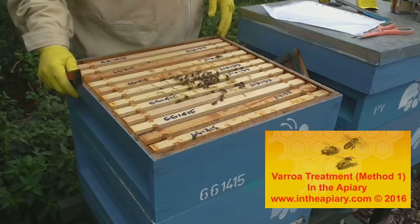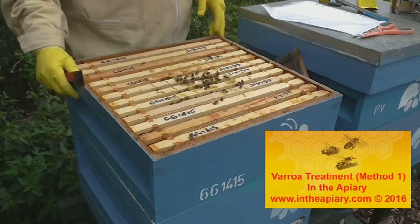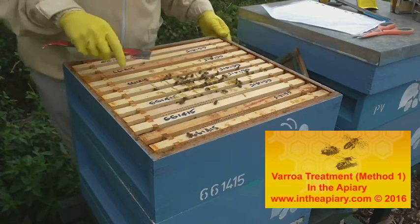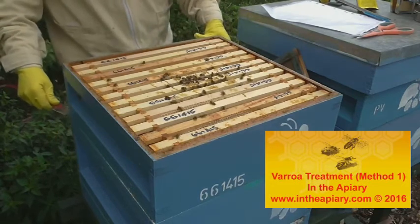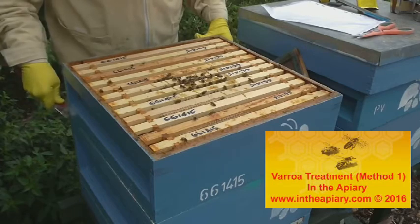Unfortunately, varroa has been removed from the list of notifiable diseases, and it is the honeybee's number one killer.